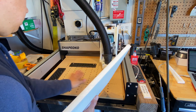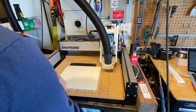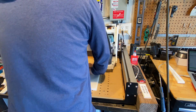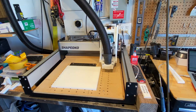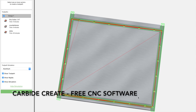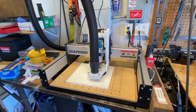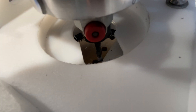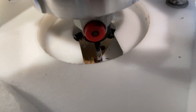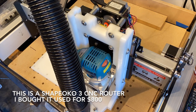I buy scrap pieces of plastic from Tap Plastics — usually a dollar to two dollars a piece depending on the size — and I'm just using double-sided tape to stick it down onto my CNC router. The router uses a program called Carbide Create, which is what I use to draw what I want the CNC to machine out. When you turn the machine on you first have to home it to tell it where the edge of the material is — you always locate the bottom left corner. I usually slip a piece of paper under the bit to set the Z height.